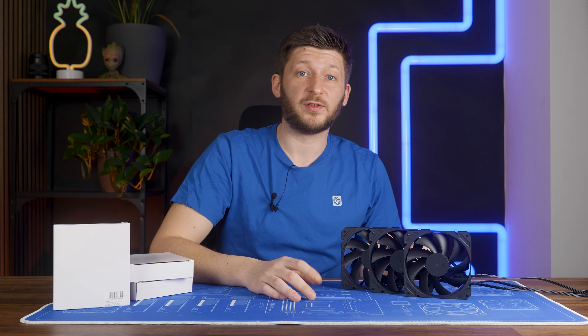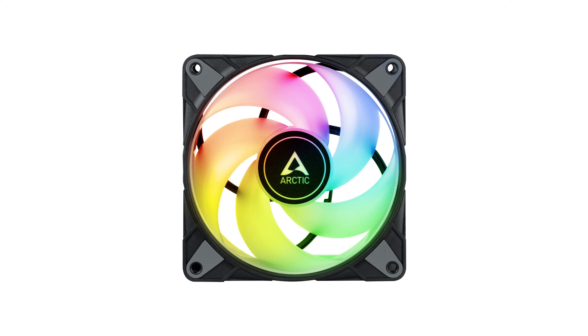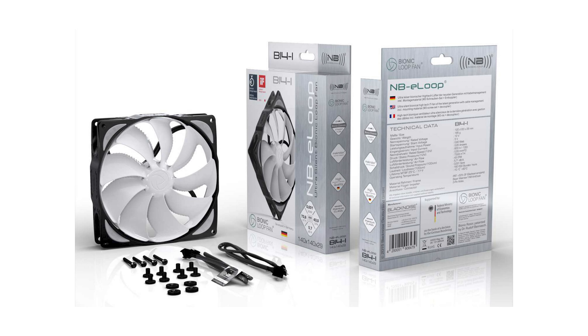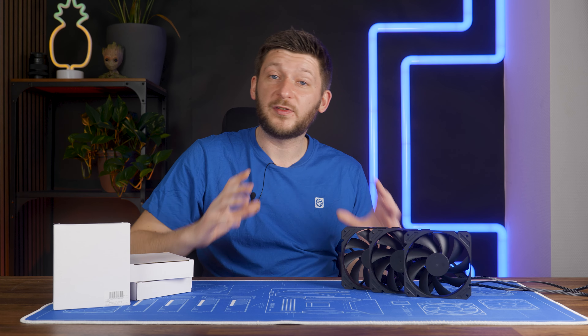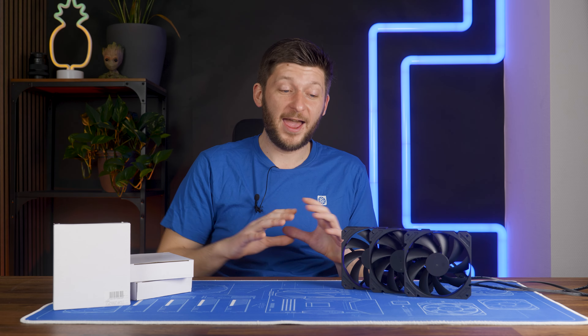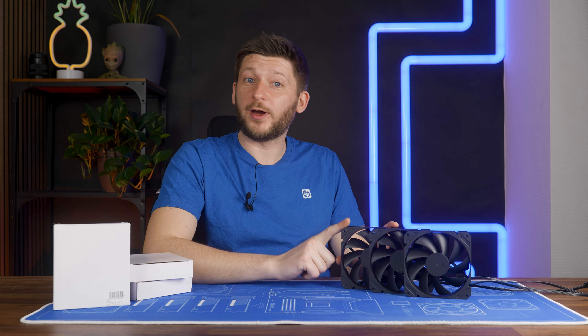Over the last decades, fans have gotten fancier and fancier. First step down this rabbit hole is RGB. We got lighting around the fan, inside the fan, infinity mirrors in the center, infinity mirrors around it. Then we got rubber around the fans, fancy installation mechanics, random bends on the frame, notches, and whatnot on the wing itself. The list just goes on and on. Every single one of these extra features comes with a very annoying drawback: price increase. Everything adds cost and cost and cost. But Alphacool tried another approach.